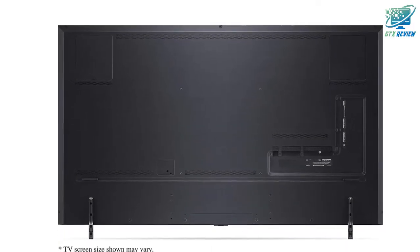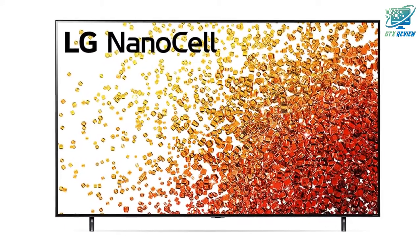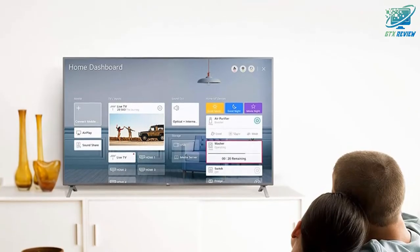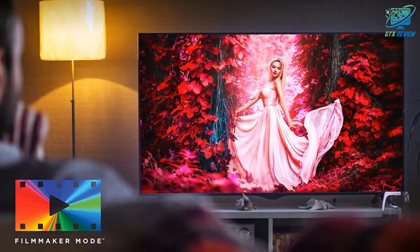Home Cinema Experience. Get breathtaking picture and audio that makes you feel like you're in the action with Cinema HDR, Dolby Vision IQ, and Dolby Atmos. See movies exactly how directors intended with Filmmaker Mode. And with built-in access to Netflix, Prime Video, Apple TV+, Disney+, and LG channels, your favorite content is at your fingertips.